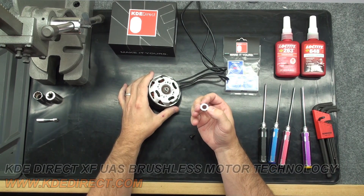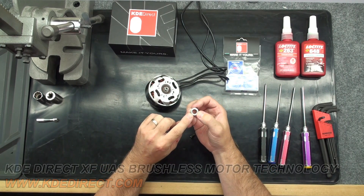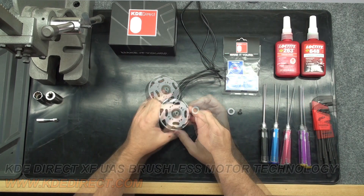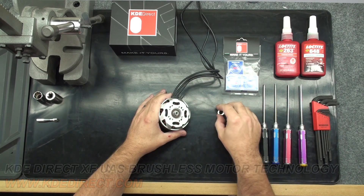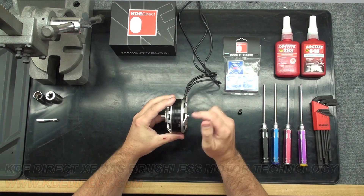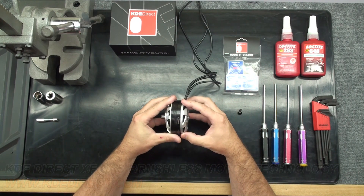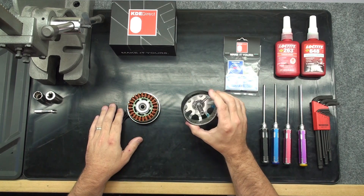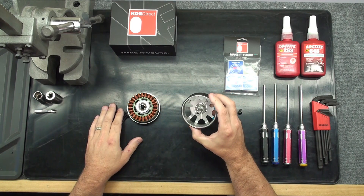Make note of the bottom of the retaining collar. This lip on the collar always goes towards the bearing. With the retaining collar removed, pull the motor apart. This may take some force to overcome the magnets. Now that the motor bell is removed, set it aside to later replace the shaft.